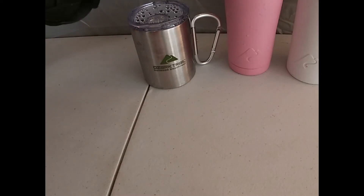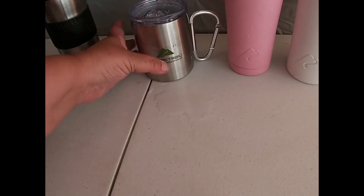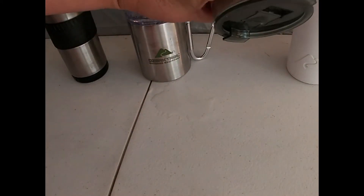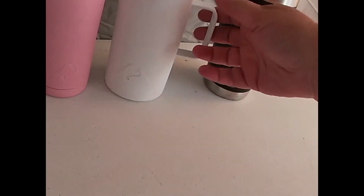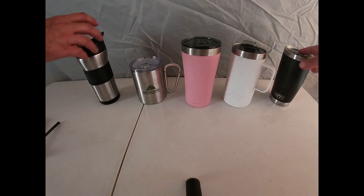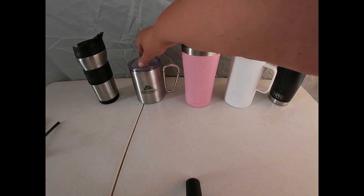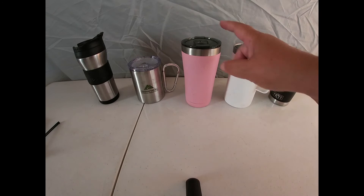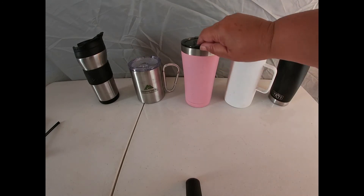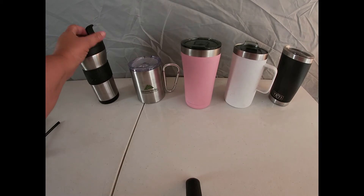Do they all seal? That one seals. That one does not seal. That one does. That one does not. And that one does not. Look — all of these have slide tops, and none of the slide tops seal. Only the ones with fold-over tops sealed. Those are the two that sealed.